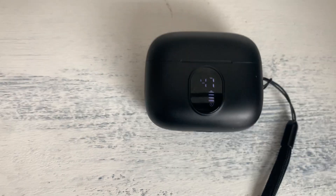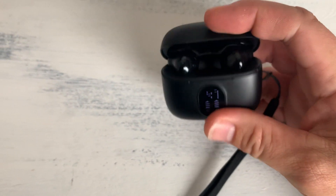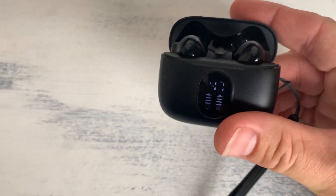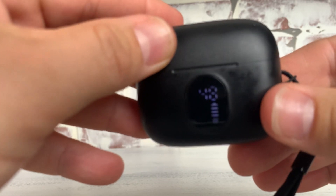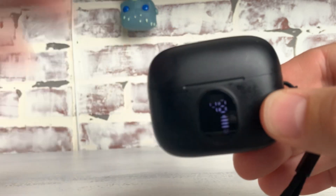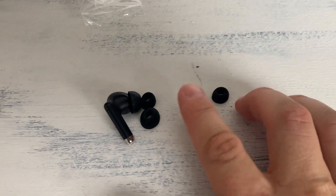Right off the bat, what really attracted me to these is when you open it up, it tells you how much battery life and charge is in the case right in the front, and then on the sides it tells you what earbud has more or less charge. They also come with different earpieces.